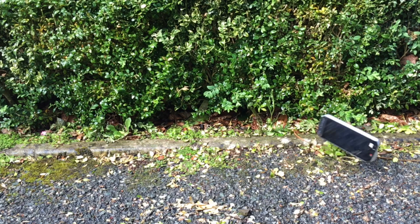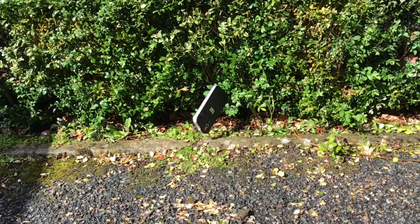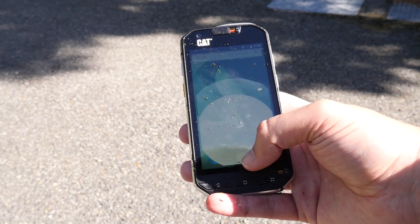All that means that if you happen to drop it a few times or soak it with water — accidentally of course — your CAT S60 will come out a little scratched and bruised but completely usable and with very little scratching on the screen.